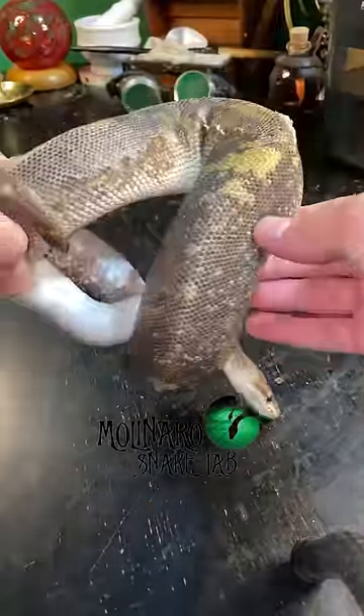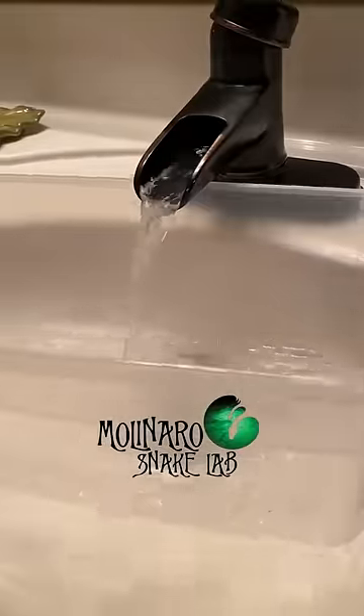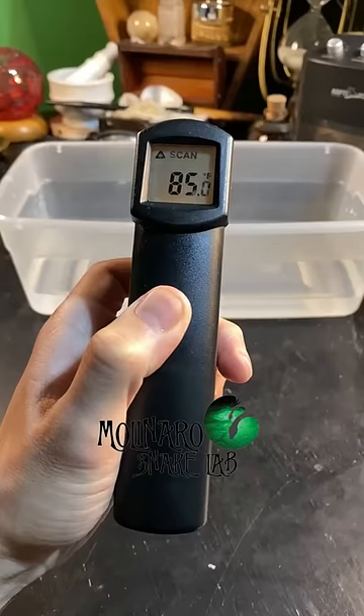If your snake has a bad shed, here's what to do about it. Fill a container up with about an inch of warm water. The water temperature should be around 85 degrees.